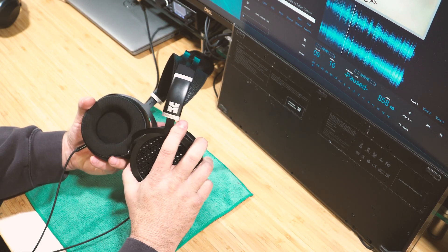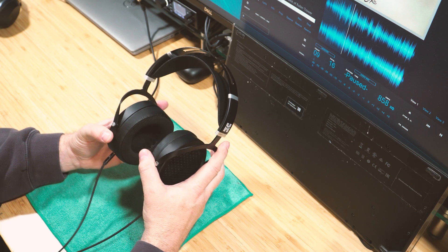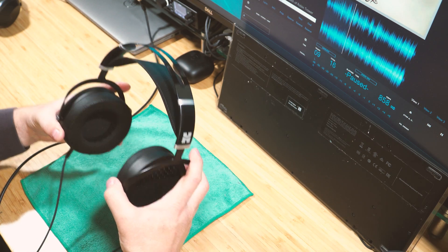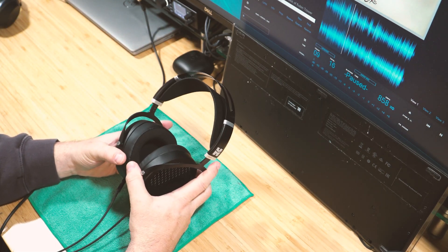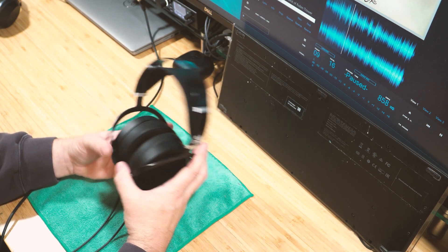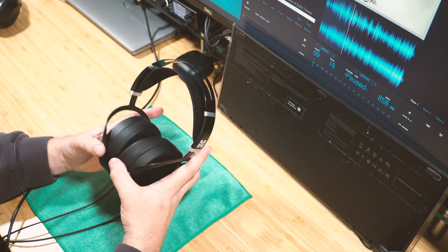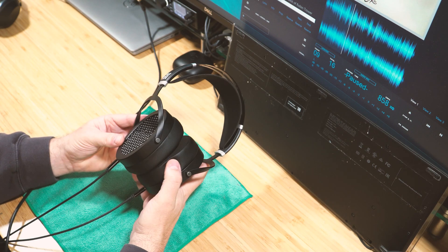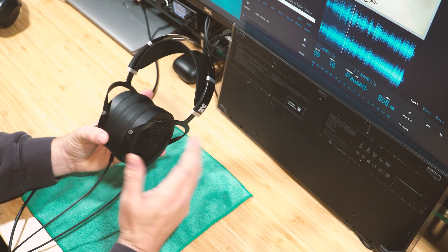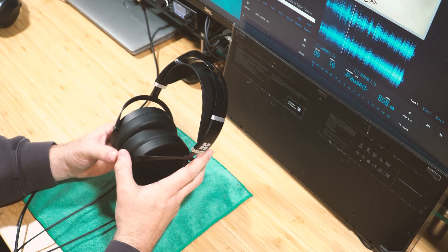A lot of people in videos twist the headphones looking for problems — I think that's kind of stupid. I just take my headphones, plug them in, and put them on my head. I've had headphones for 10 years that held up fine just from regular use. These are well-made; the metal is nice, and in style and design I'd compare them to the Thieaudio Phantoms.